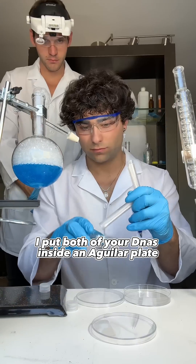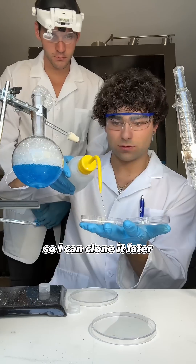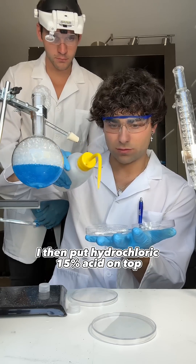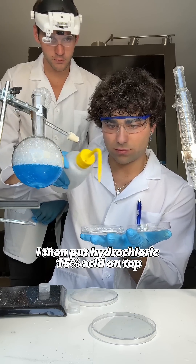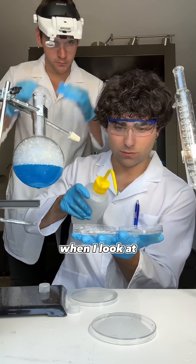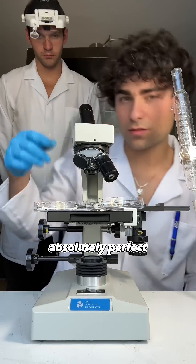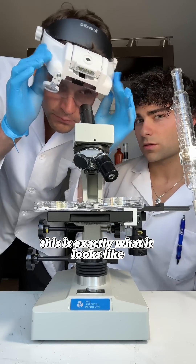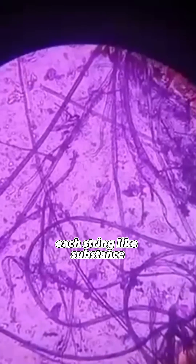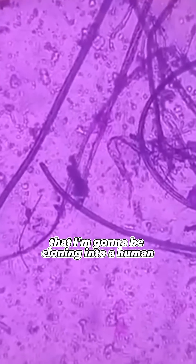Back at the lab, I put both of your DNAs inside an agar plate. This is going to make it sterile and clean so I can clone it later. I then put 15% hydrochloric acid on top — this will make it HD clear underneath my microscope. When I look at it underneath the microscope, the DNA was moving around absolutely perfect. Each string-like substance you see is one of the pieces of DNA cells that I'm going to be cloning into a human.